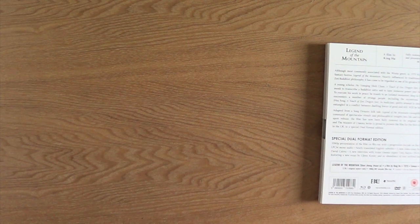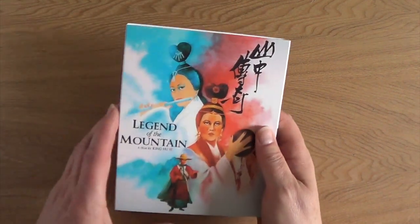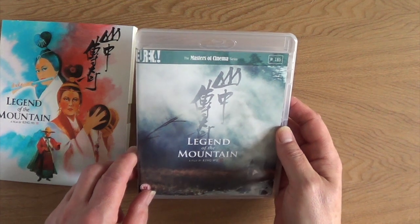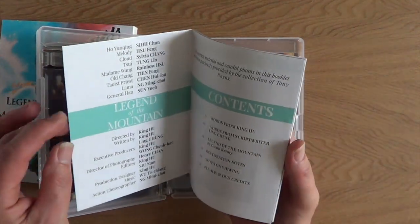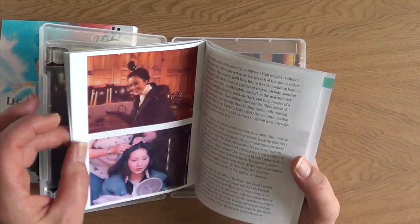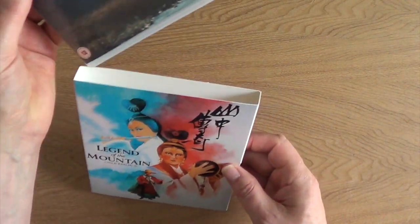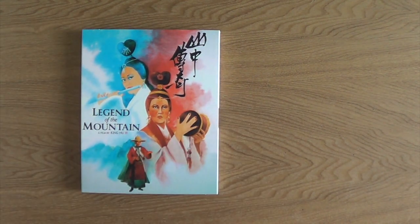Last but by no means least, another King Hu film — this one is a recent restoration of Legend of the Mountain. This is a beautiful-looking film. It's very, very slow — I've not watched all of it. It's a sort of fantastic restoration and it just looks absolutely stunning. It's got a slipcover which is brilliant. And that is my Eureka collection Masters of Cinema series — I hope you enjoyed the video and thank you for watching.